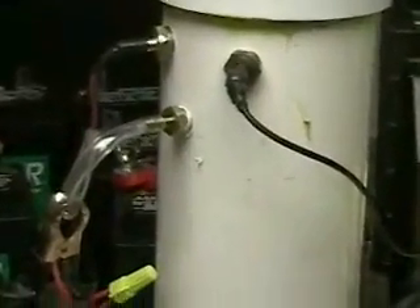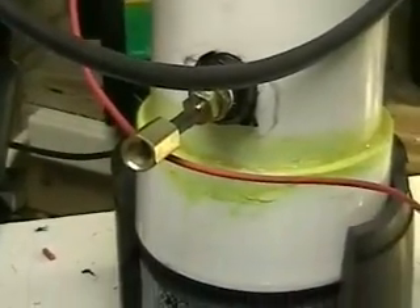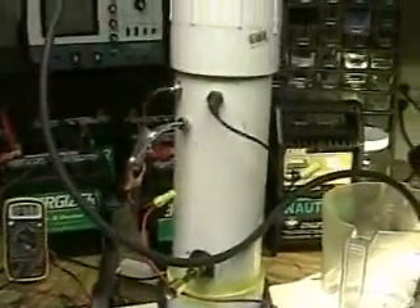This is Hydrogen Tap 1 Series 2. What we're looking at here is the new unit that supports six 12-inch stainless steel plates. You can see the two electrodes, positive and negative, in the top where the gas comes out.